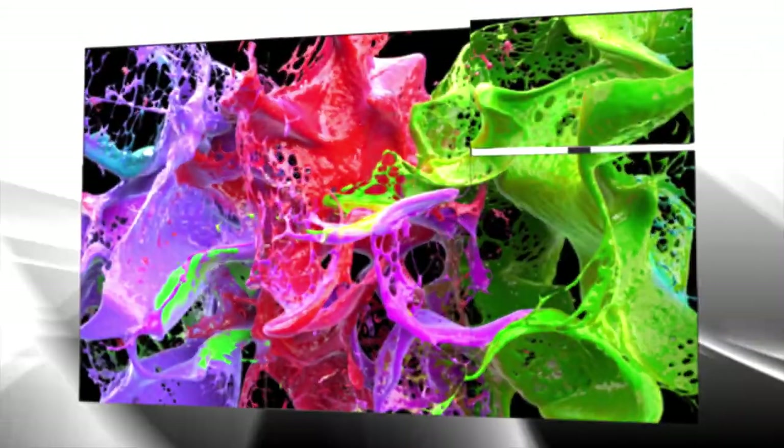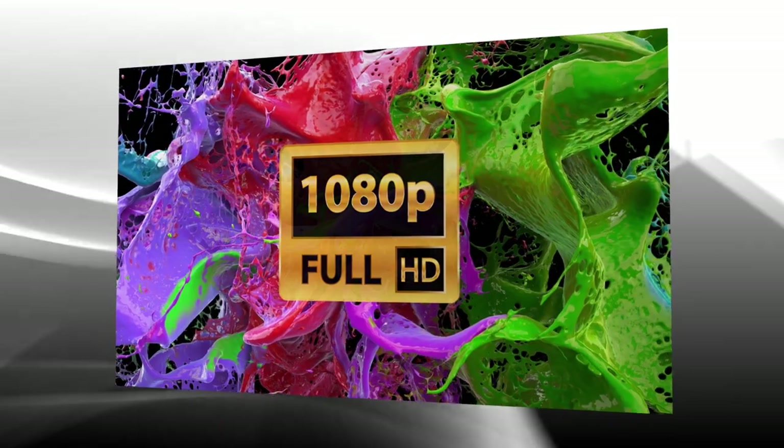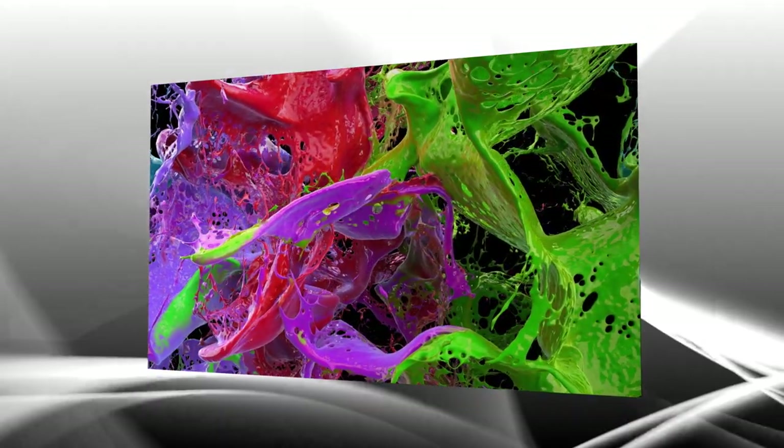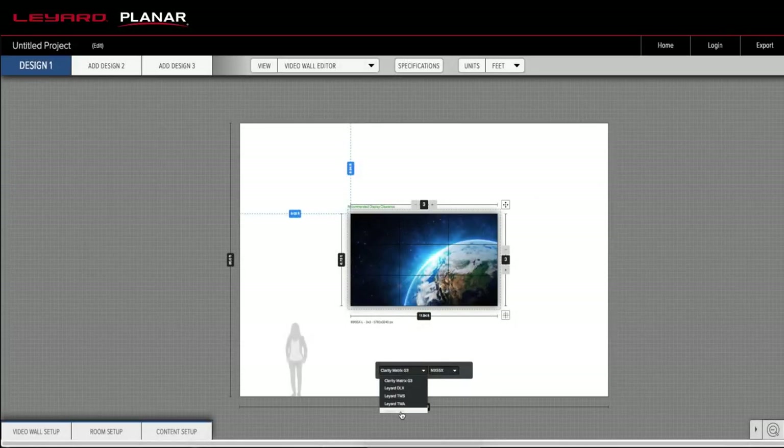The Liard TVF Series features a 16-by-9 aspect ratio that allows every pixel pitch to achieve popular resolutions, including Full HD, 4K, and can also be scaled to meet the widest range of application requirements.